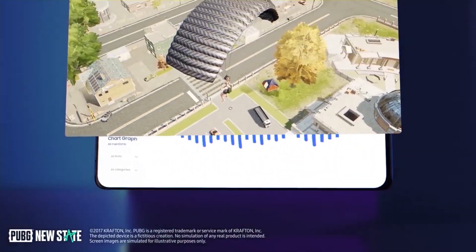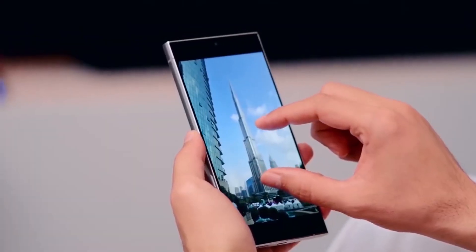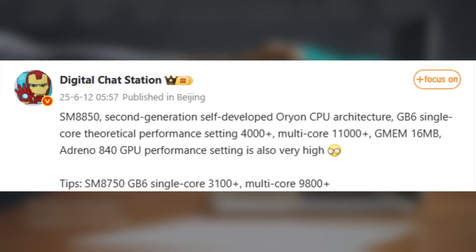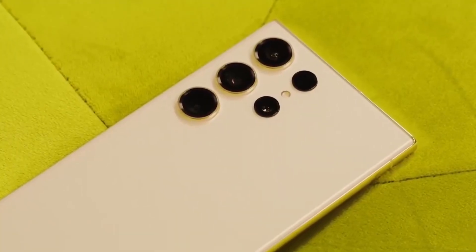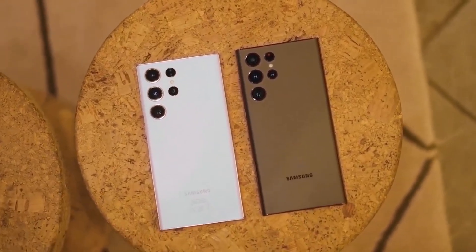The new Exynos 2600 or the brand new Snapdragon 8 Elite 2. What's really turning heads are the leaked performance numbers for the Snapdragon 8 Elite 2. According to Chinese tipster Digital Chat Station, who shared early test results on Weibo, this chipset is built on TSMC's cutting-edge 3rd gen 3nm process. The octa-core CPU scored over 11,000 points in Geekbench 6 multi-core and 4,000 points in single-core — a 29% boost in single-core and 12% increase in multi-core over the previous Snapdragon 8 Elite.